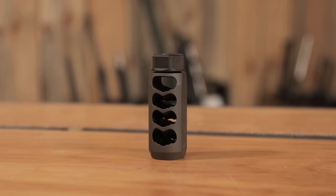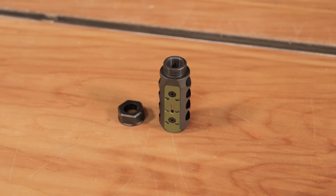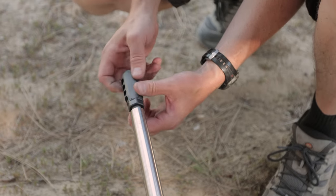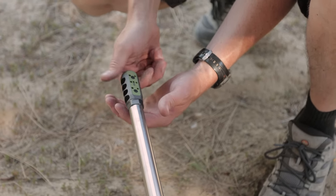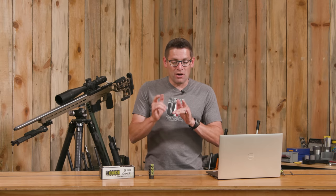This is going to be an action-packed video. We've got the Comp Brake from MDT. We're going to go over the specs, talk about some of the design details, install it on this rifle, then take it out in the field where we're going to look at both recoil and compensation characteristics.